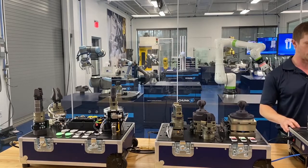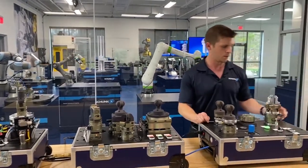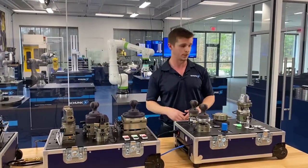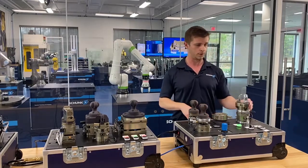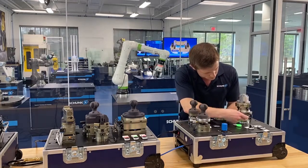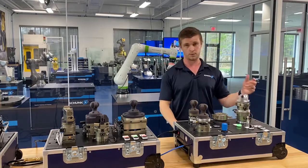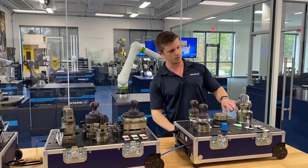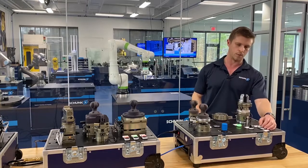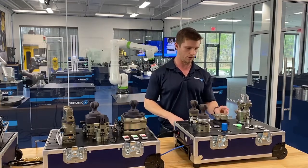Now we'll move over and talk about our DDF rotation feed-through module. As mentioned, sometimes your robot is moving 360-plus degrees. Here we're operating with sensors and a pneumatic gripper, and we want to pass that air through as well. What this is doing is keeping one portion stationary — attached to your robot — and then passing our pneumatics and electric signals through that end, routing that rotation through to our device. So even though this is rotating and there's no hose directly attached to it, we can still open and close. This stationary model here also shows you the rotation.